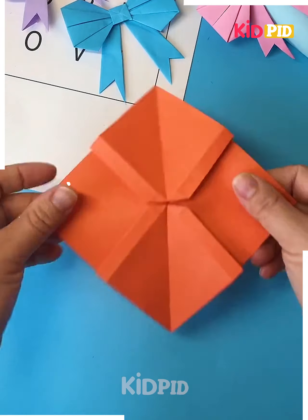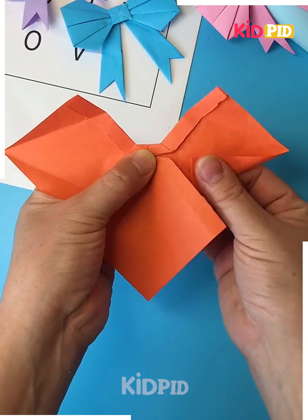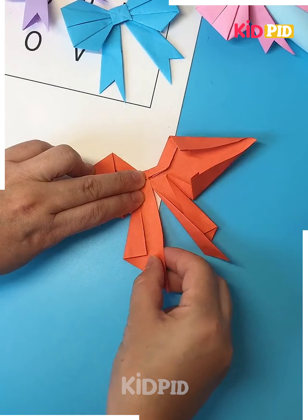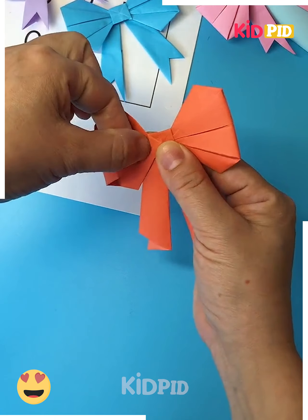Press it again and fold it from the sides. Open it and using a cutter, make V-cuts from the side. Now cut the top portion, fold it from the side again, make a cut, and fold it. Tuck the paper inside like this and look — your beautiful bow is ready.